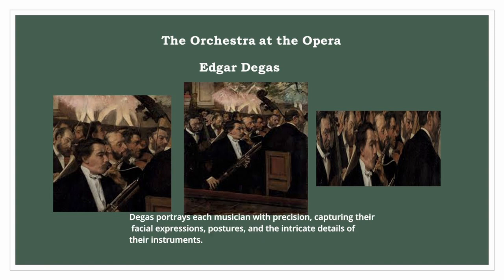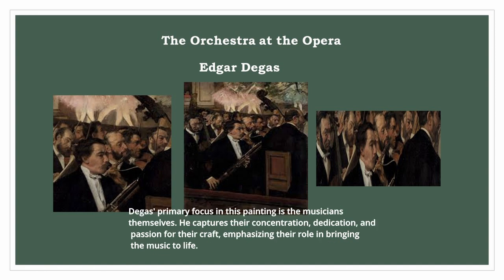Degas portrays each musician with precision, capturing their facial expressions, postures, and the intricate details of their instruments. His primary focus in this painting is the musicians themselves. He captures their concentration, dedication, and passion for their craft, emphasizing their role in bringing the music to life.